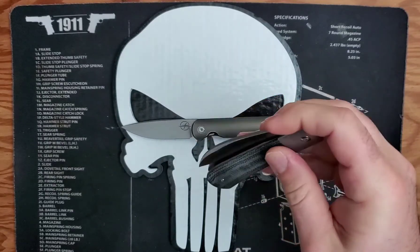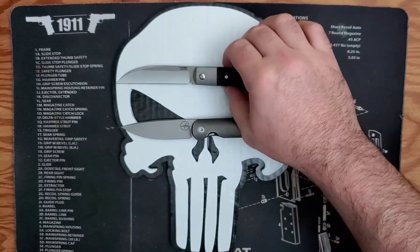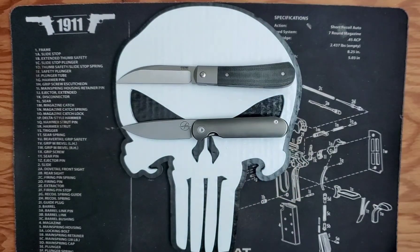Riat does a great job on knives. The Chavez 229s were made by Riat. I had a Birchblades Secant which is a really nice knife. Overall, for a Chinese production knife they really do a great job making production knives — and that's not taking anything away from We Knives.